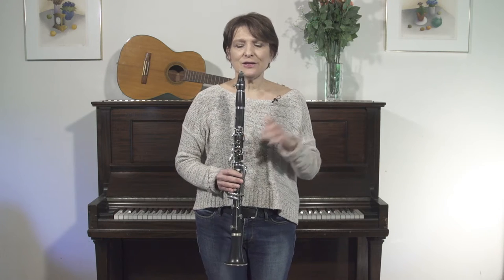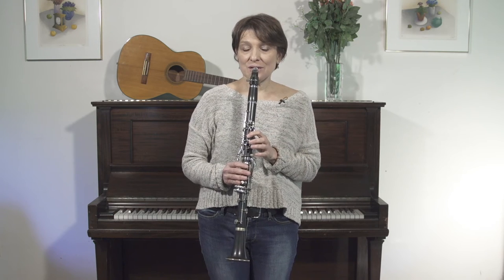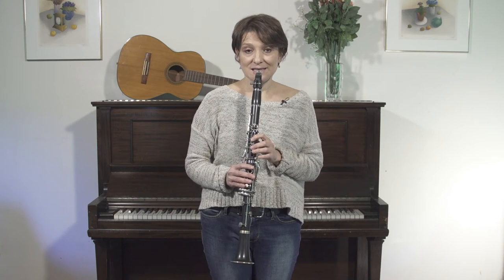So let's try this melody that we've been working on that you heard coming into this segment, played by Naftuli Brandwein. Let's add some grace notes to the three pickups in each of the sections. So our first note in the melody is B, and we're going to start on A sharp as our grace note. And it sounds like this.